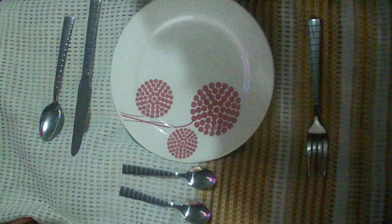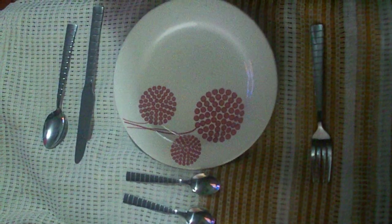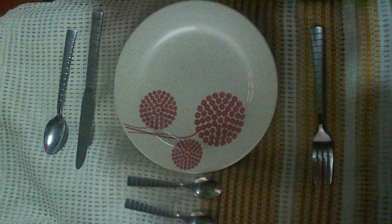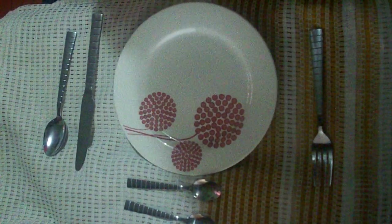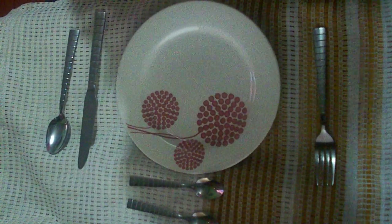How do you use the cutlery? The use is very simple — just start with the silverware farthest from the plate, working from the outside in. Be sure not to use the same utensils for different foods.